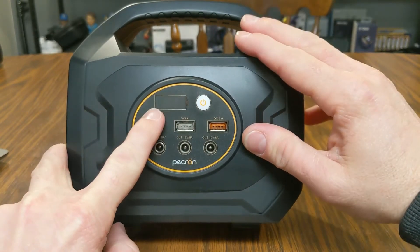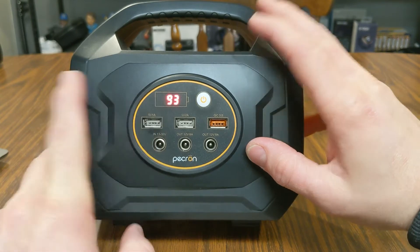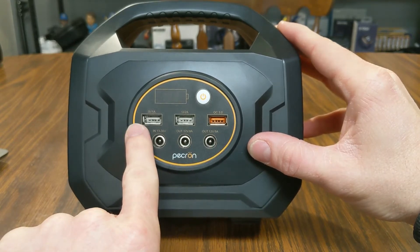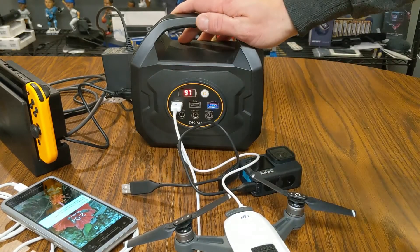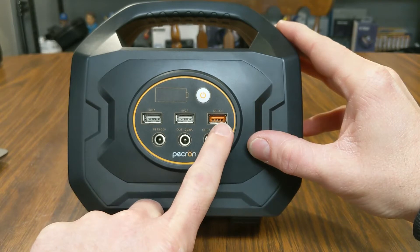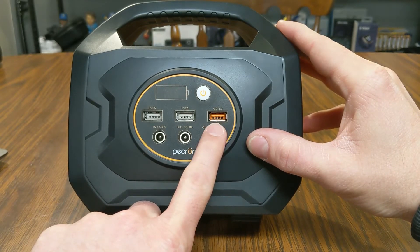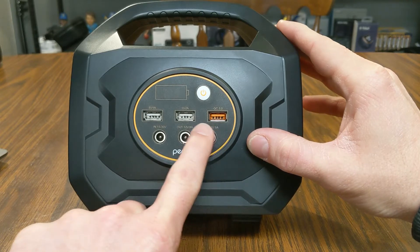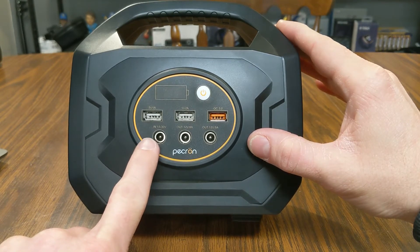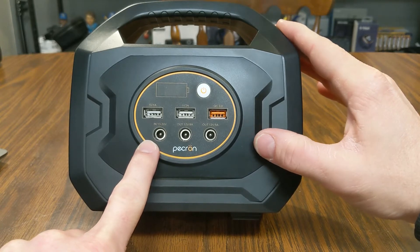On the top of the power station you've got a battery status indicator and a power button — push that and it lights up. Right now this battery is at 93 percent. There are several USB ports: two 5-volt ports — one at 1 amp and one at 2 amps — so you can charge up devices. There's also a Quick Charge 3.0 port. You need a QC-compatible cable and a phone that supports quick charging, but this port charges faster than the standard USB ports.